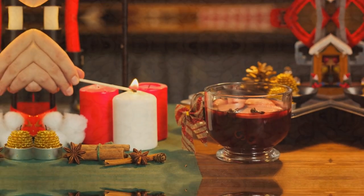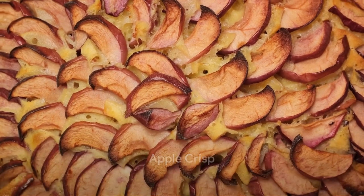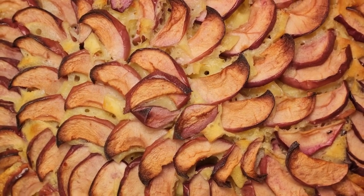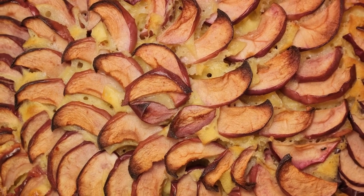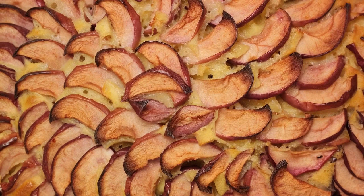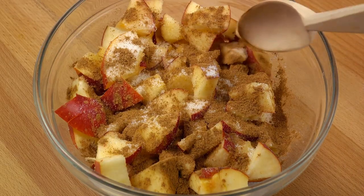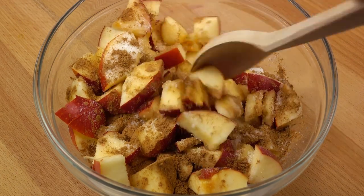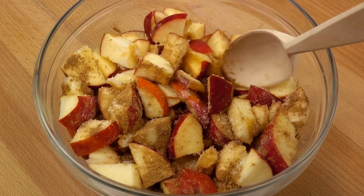At last, we arrive at the quintessential winter delight: the apple crisp. The tanginess of the apples harmonizing with the sweetness of the brown sugar and the crunch of the oat topping is a concerto of flavors and textures. Served warm with a dollop of vanilla ice cream, it's the perfect conclusion to a winter meal. But what's the secret to making this culinary masterpiece? Let's dive right in.